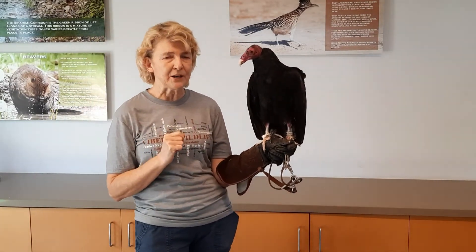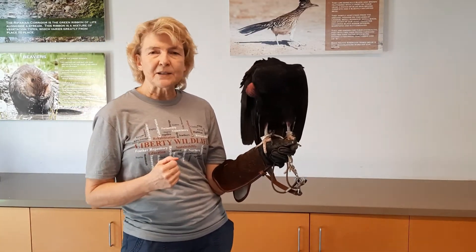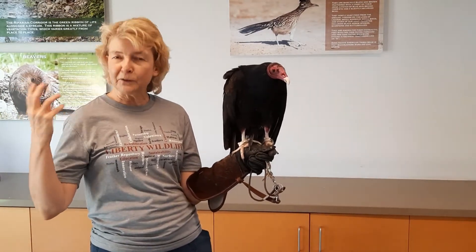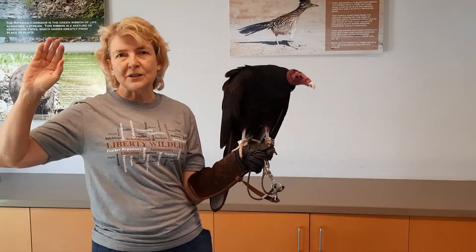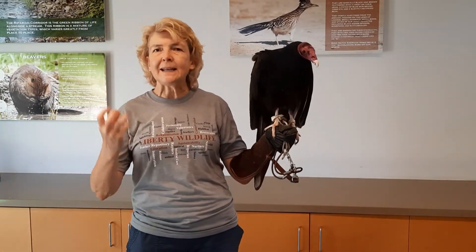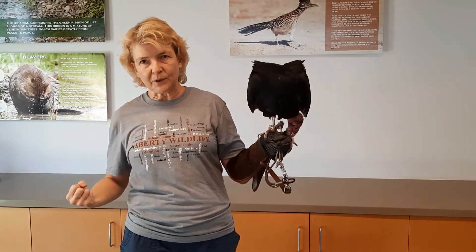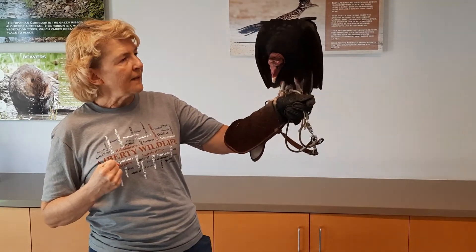Let's talk a little bit about migration. They are the most migratory of all vultures — they will migrate further south. The reason for that is they love the sun. We're in Arizona, and he is the bird that's out soaring in 115-degree heat for weeks straight. He soars and absorbs the heat, and at night he brings his body temperature down about 10 or 11 degrees, so he really needs that heat. They will migrate by the hundreds, in groups, to wherever the heat is, because that's where they thrive.